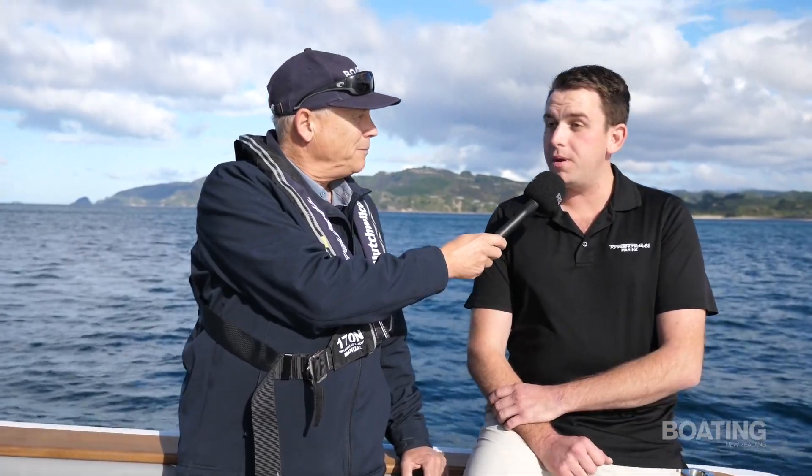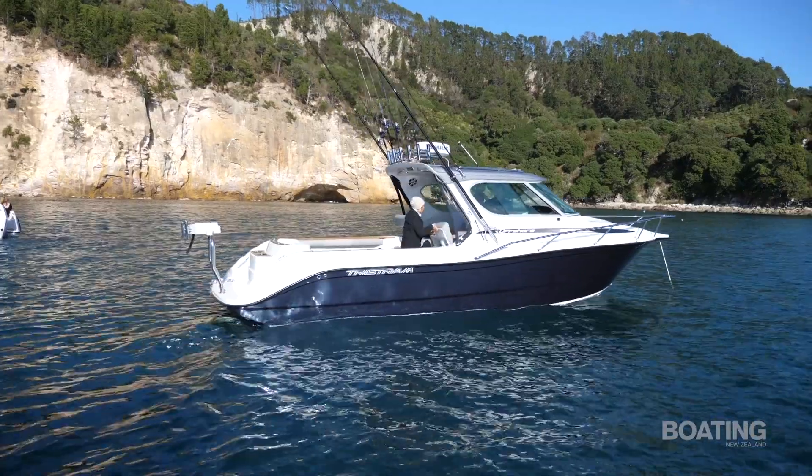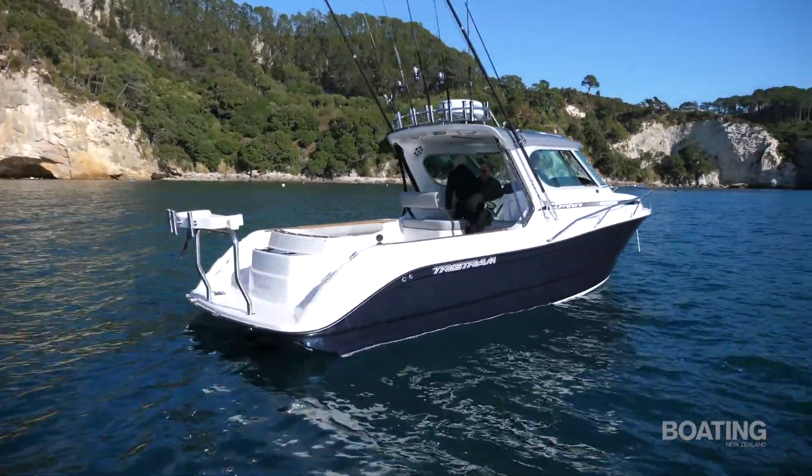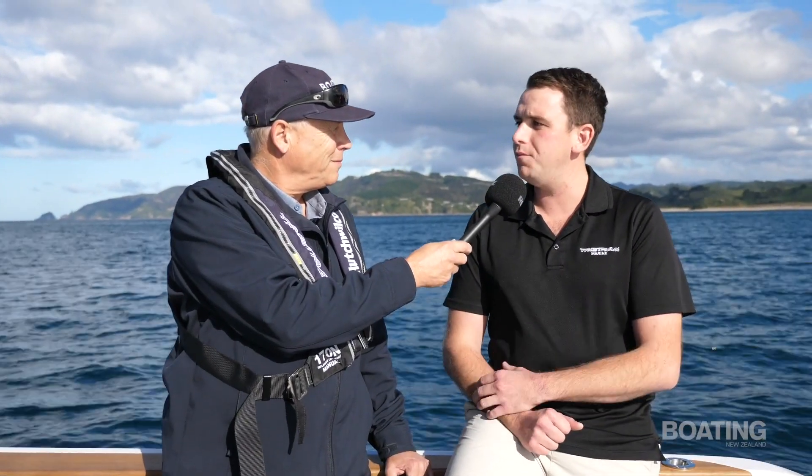What sets this model apart from some of the boats you've done previously? Obviously there is a bit of a different look aesthetically. We've now got a raised shear, which is new to our product and our brand. We're very excited to have a bit of a new look, and obviously we're now targeting that serious offshore game fishing.